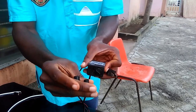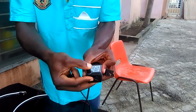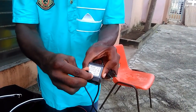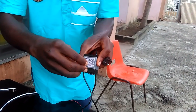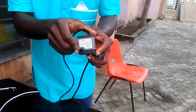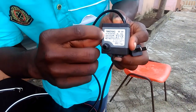We have some fittings here. If you have a bigger tube, use this one. And if you have a smaller tube, just take this one out, then fit in this one to get a smaller diameter.